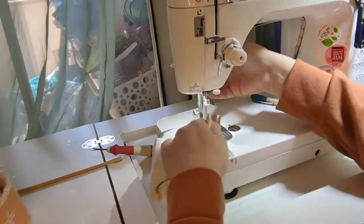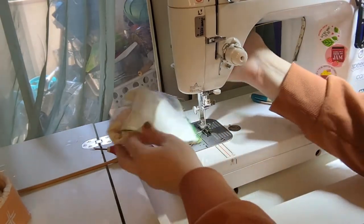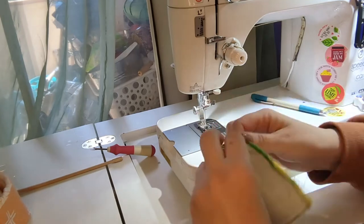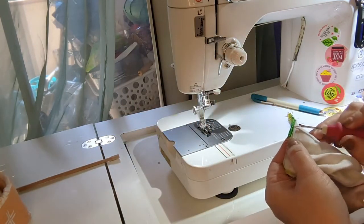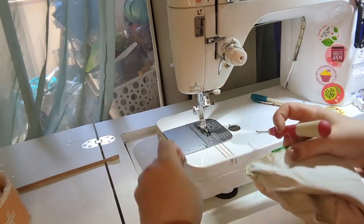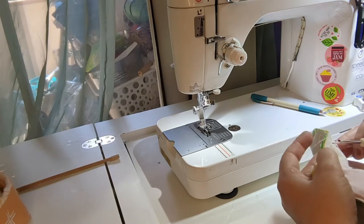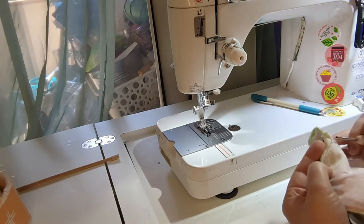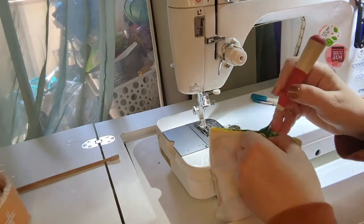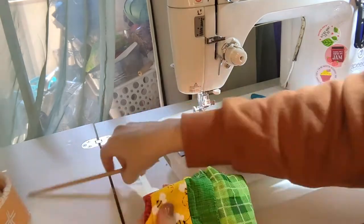Then I cracked myself up because I made the turning hole way too small — more seam ripper, more seam ripper. This is why sewing when you're sick is a lot more complicated than one would think; your brain doesn't fully work the way it should. There we go — I'm making my hole just a little bit bigger for turning.